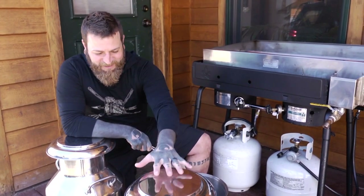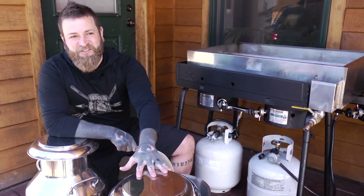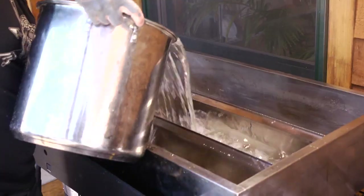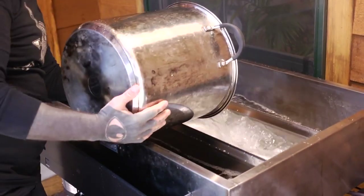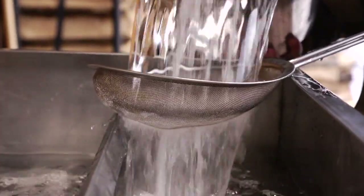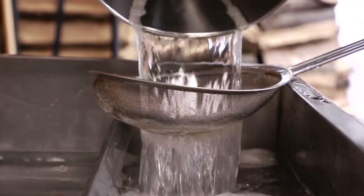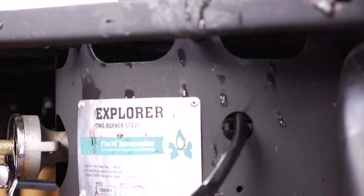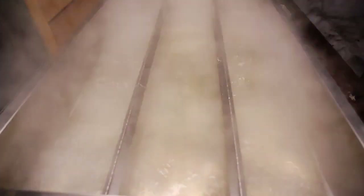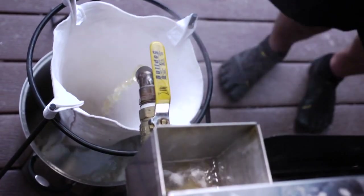I've got these two 10-gallon or 40-liter stainless steel milk containers here. This is all the sap I gathered yesterday and it just filled these right to the brim. We're just going to be steaming off as much of that water as we can, concentrating those sugars as it cooks off. Keep in mind that the sugar itself is not that dark color of syrup — that's the caramelization happening from the cooking process. We'll keep adding more sap as well since we've got a second big 40-liter container of sap today.